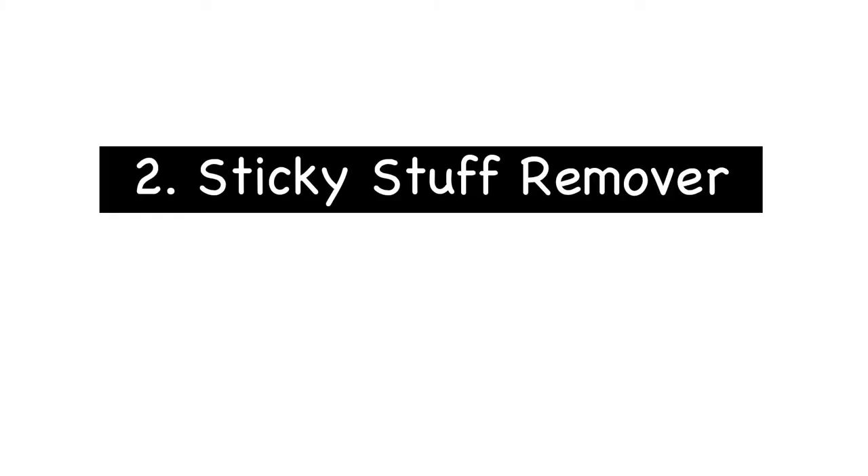The next item I use is sticky stuff remover with a microfiber cloth. If you've used a hairdryer to lift a label and there's still a bit of residue, I'd recommend getting yourself some sticky stuff remover. There are plenty of different ones on the market but this is the one that I got and it was £5 from Amazon.